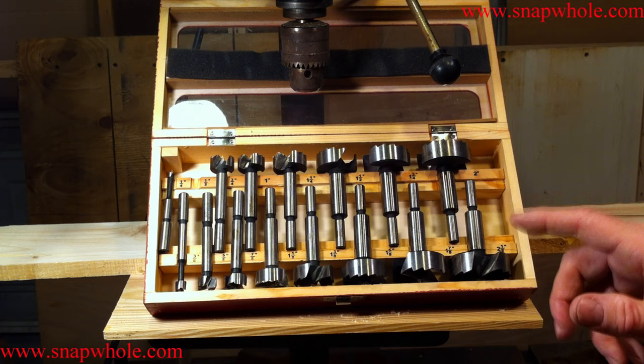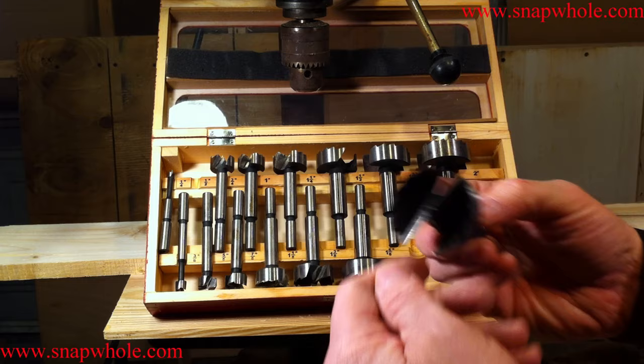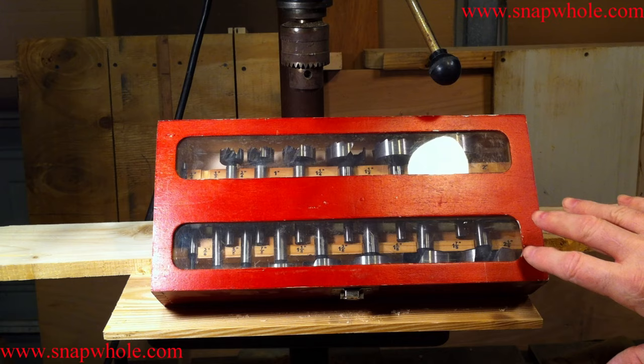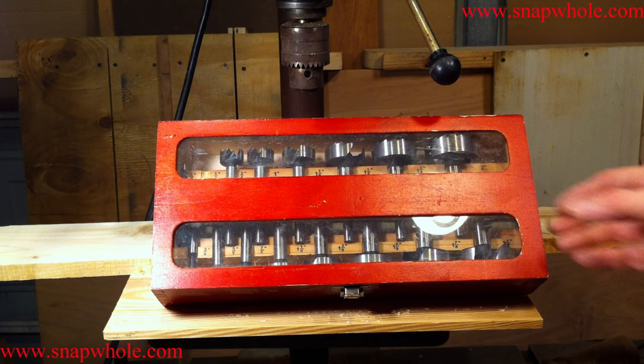I use these a lot and I'm impressed with them. I think they have fairly good engineering and fairly good quality, and I haven't had to sharpen any of them — they work really well. When I was at the store, they had several of these units and I went through all of them to see if there was any difference. Did any of them have finish problems? I found they were all exactly the same — no variation from box to box, which I like. That means there is a process they use that works.